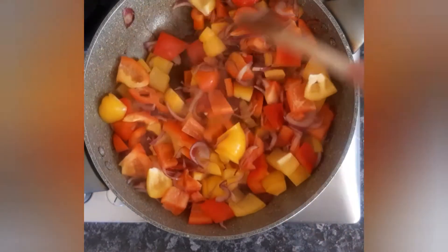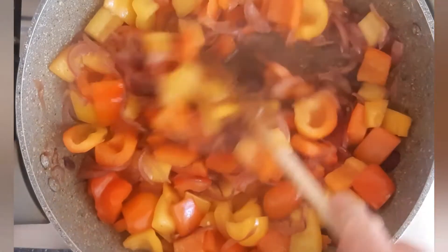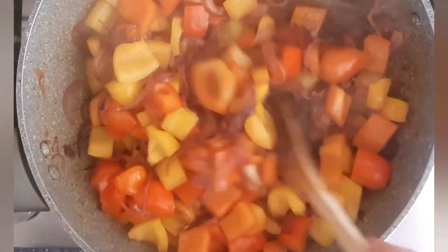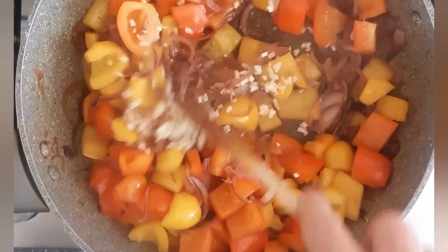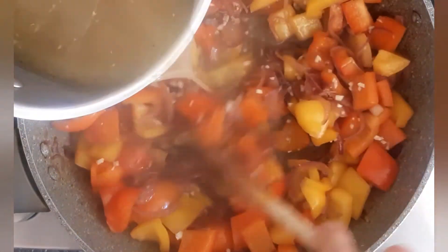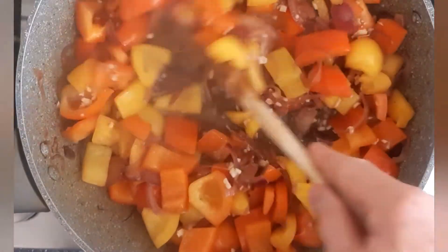The peppers have now been cooking about four or five minutes and they're starting to soften. I'm going to add the chopped garlic and stir that through. Then we're going to add some of the chicken stock back in and cook that for a couple more minutes, turning it up nice and high.